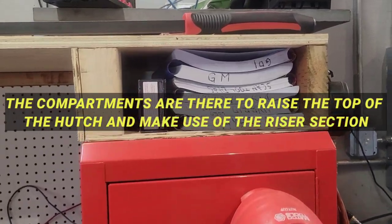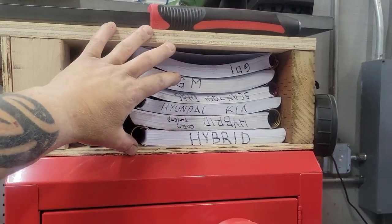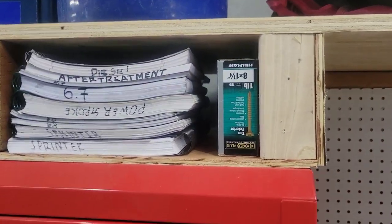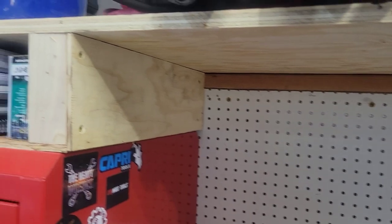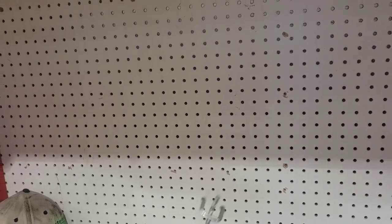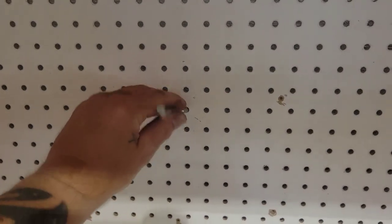Built a couple little cubbies on each side. I'm going to put a door that flips up and flips back down to close these off — these are all my training books. Same thing on this side, going to put a door that flips up here as well. Coming inside, I basically just built a nice frame, attached it to the back, and got some pegboard along the back so once I figure out how I want to do it, I can put some hooks on there and hang things like a regular hutch — without spending two thousand dollars.